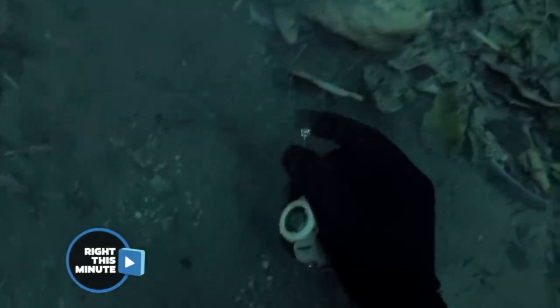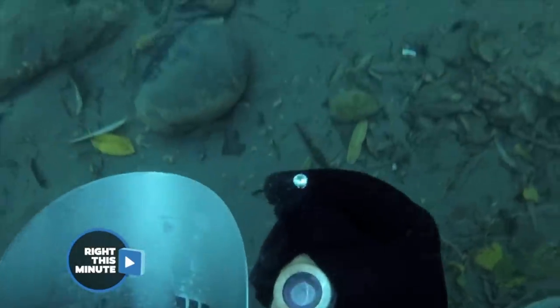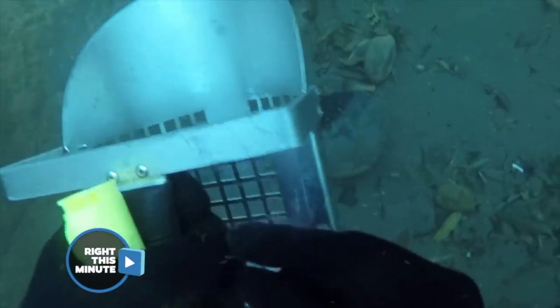This one didn't even take the metal detector — he just spotted that earring at the bottom. Looks like diamond. Could it be? Unlikely, but we'll find out. This is a cautionary tale: don't wear your expensive stuff to the river.